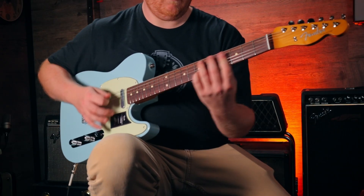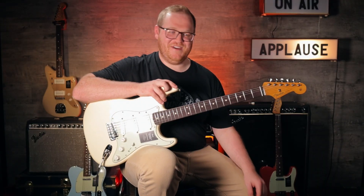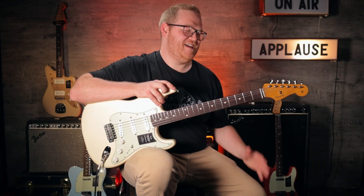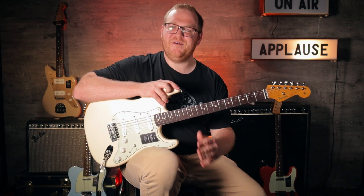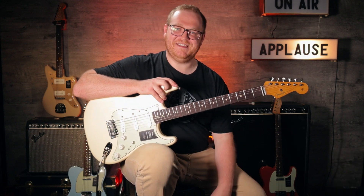Well folks, there you have it — the Ventera 2 series from Fender, an awesome line of instruments. You really need to come check them out. As always, thanks for watching and we'll see you next time.